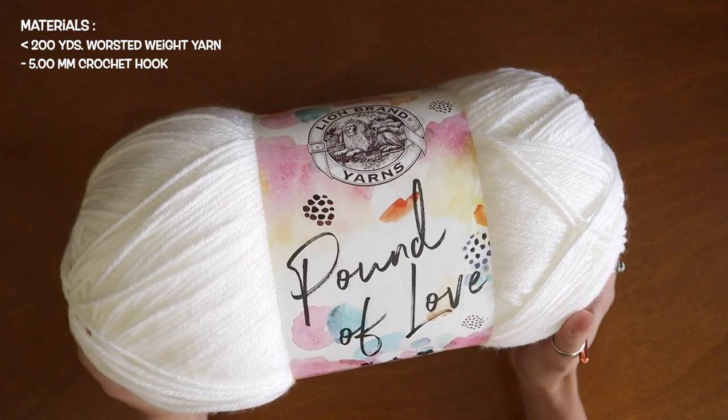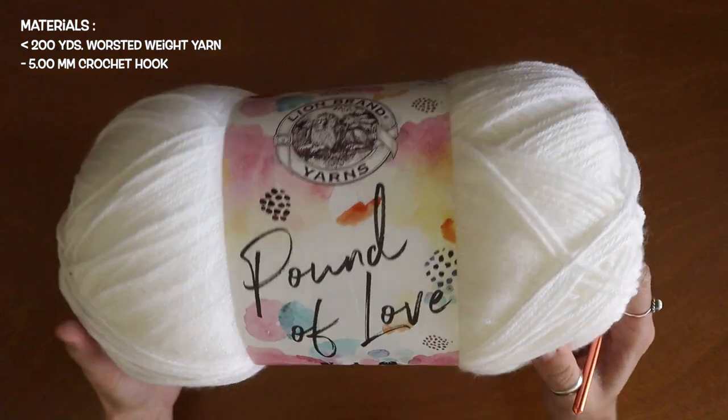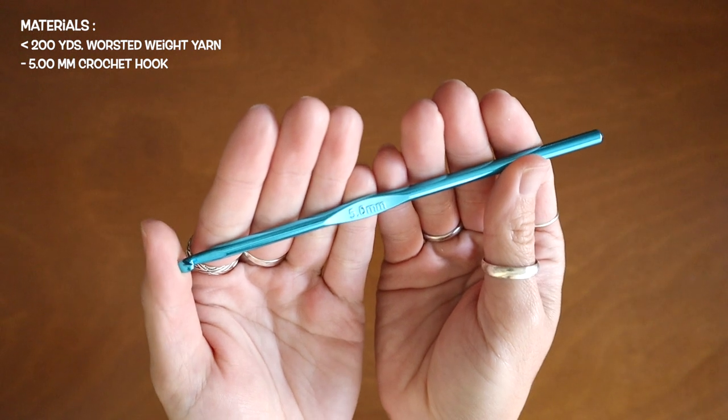To get started on this bucket hat, I'm going to be using a worsted weight yarn by Lion Brand and a five millimeter crochet hook.